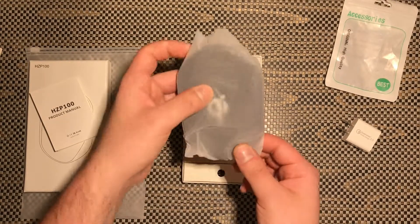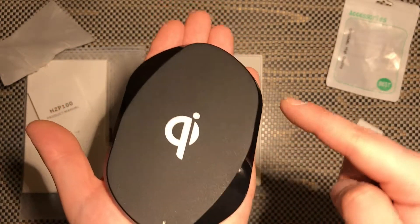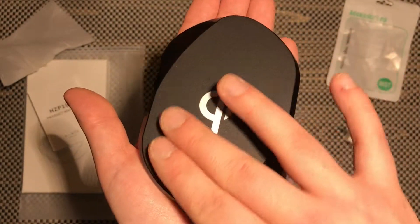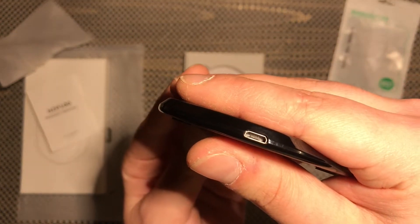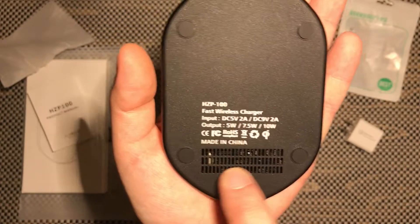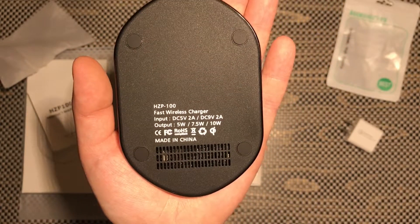Underneath the manual you have your charging pad. As you can see it is very modern, with a nice piano black finish — very shiny on the outside and a nice matte finish on top. On the front of the charging pad you have your indication LED, on the back a standard micro USB port, on the bottom you have heat venting holes, and right above that all your charging pad information including input/output volts, watts, and amps.